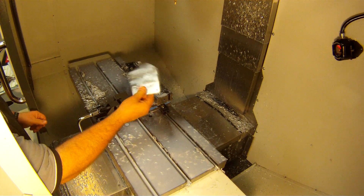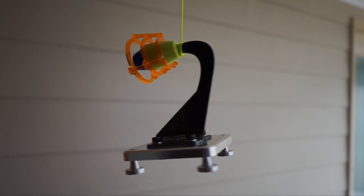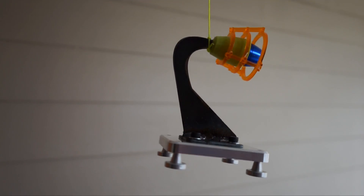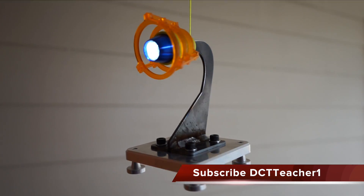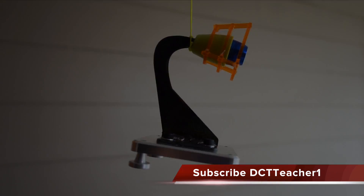Well, there you have it - my completed steampunk-inspired desktop lamp, designed in Fusion 360 and entirely digitally manufactured. Thanks for watching, and if you like what you saw, why not subscribe to ensure you don't miss out on any future videos I post. Until next time, keep spinning those bits and ripping chips!